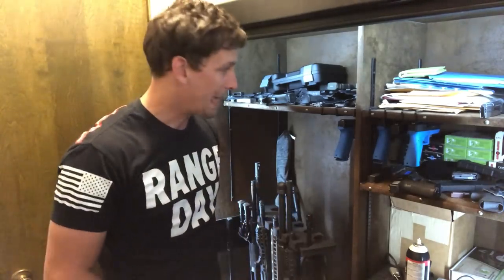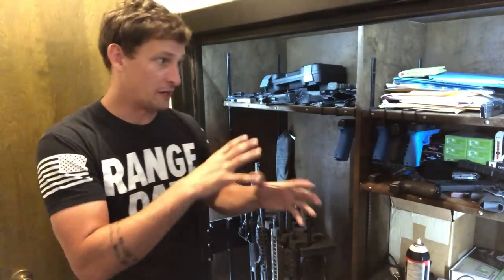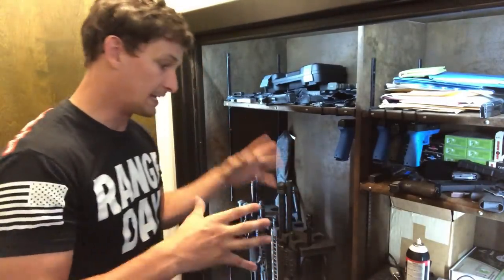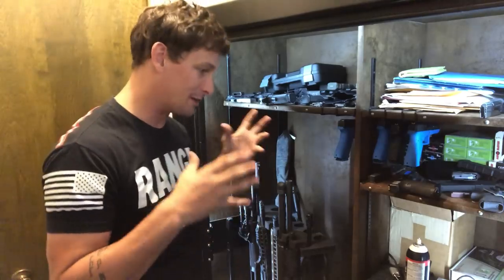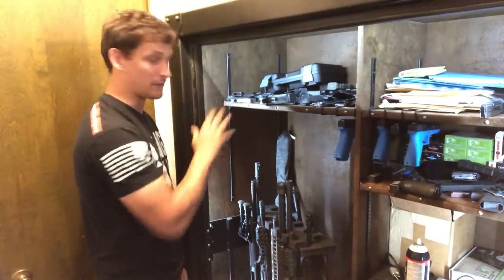One of the first things you'll notice when you open up this safe is LED lighting. They can install that for you — it's an extra package, but I highly recommend it because you don't want to be fishing around in here late at night in low light trying to find what you're looking for. It can get dark back here in this back room. The LED lighting kit is very, very nice — makes everything really bright.